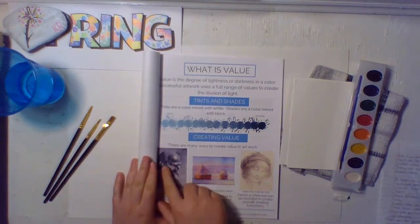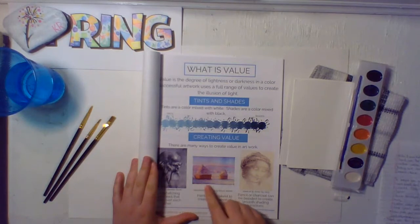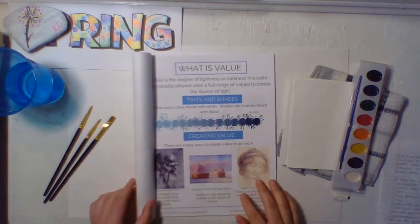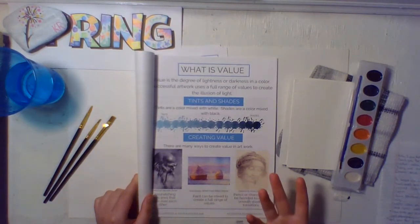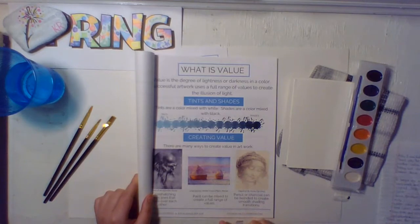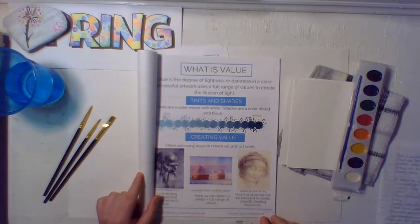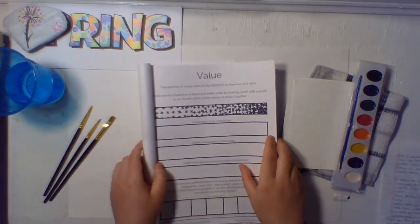On this side you are adding black — these are the shades. You are adding white on this side and those are your tints. There are many ways to create value in our work. You can see shading, shadows, and a variety of different colors. You can see lighter areas over here. There's cross-hatching — lines that cross over each other. Painting can be mixed to create a full range of values. Pencil or charcoal can be blended to create smooth shade transitions. That's the basis of what value is. Now move on to your warm-up page where we will be practicing it.